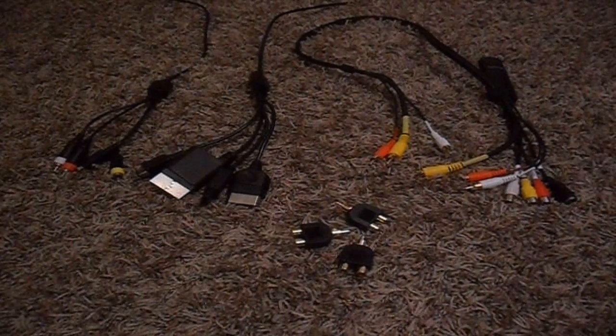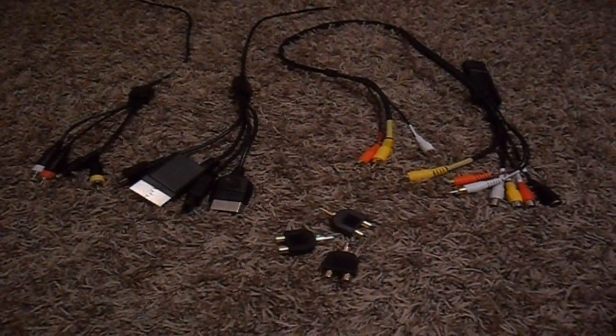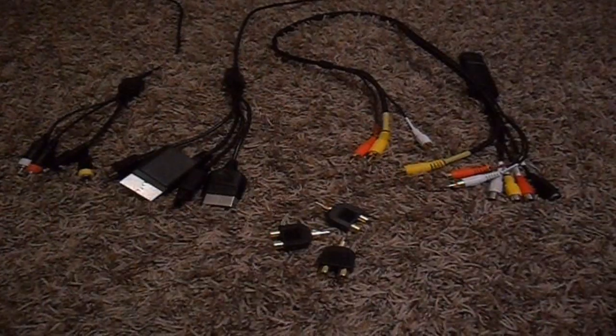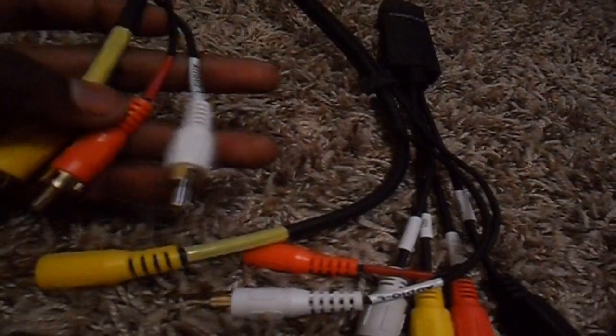Tutorials for JGV9 here. In this tutorial, I'm going to be showing you how to set up an easy cap. What we're going to need is an easy cap, three male to female three-way splitters, an S-Video cable, and one AV cable.